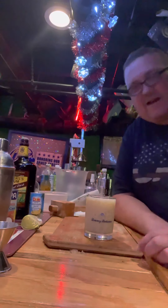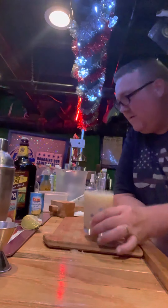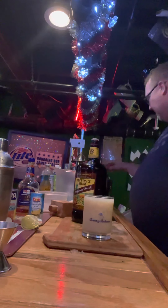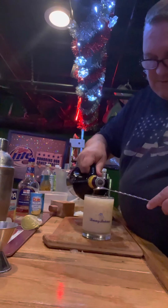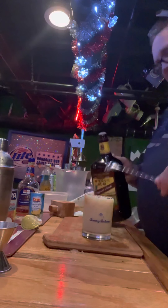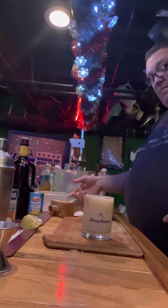Now I'll show you a trick for a Pina Colada. At the very end, you want to leave a tiny bit on the top. Take that dark rum and take yourself a bar spoon. We're going to float some dark rum right over the top, just because we can. A little bit of dark rum right on the top of a Pina Colada will really make it pop.